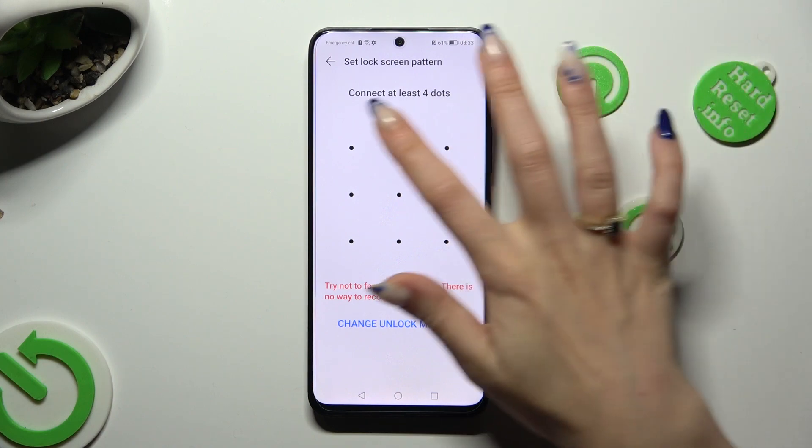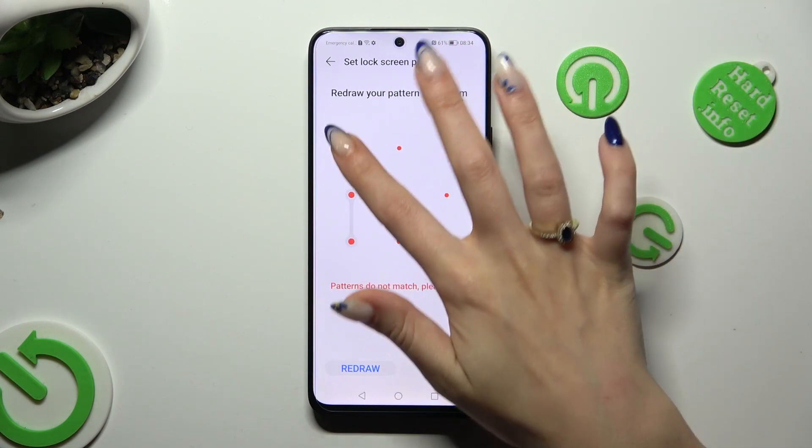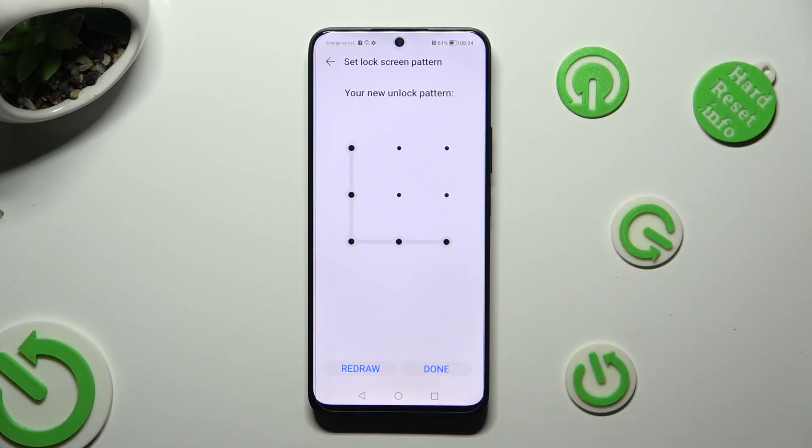Finally, you get to create it and repeat it in order to confirm it. Then hit done at the bottom right corner.